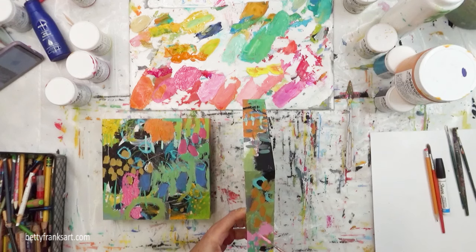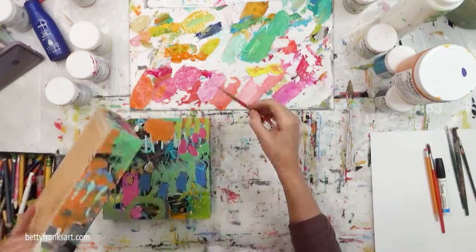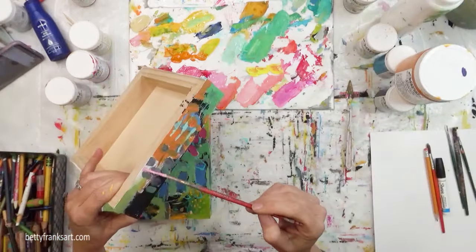I've come in here with my warm colors, starting to fill in some areas and also continue to make some marks as well.